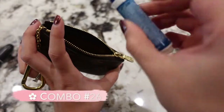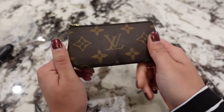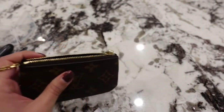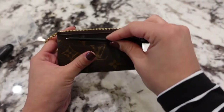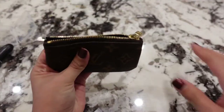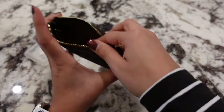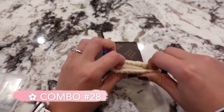A mini Tide to Go pen fits in here — just make sure the cap is securely fastened so it doesn't leak. A small slim journal pen also fits, and you can have some business cards at the top as well. We've already shown that fits. You could try a tiny notepad, though it's a tight squeeze.